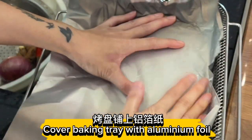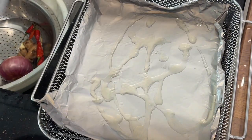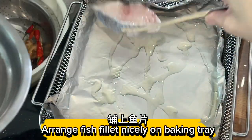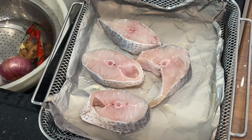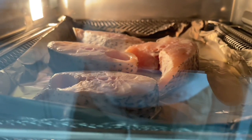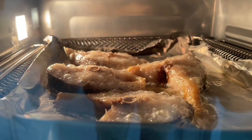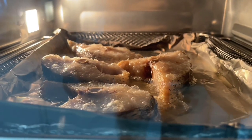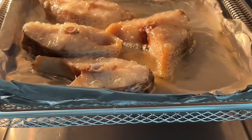Cover the baking tray with aluminium foil. Drizzle cooking oil and arrange the fish fillets neatly on the baking tray. Bake at 180 degrees for 20 minutes. The fish dish is cooked!